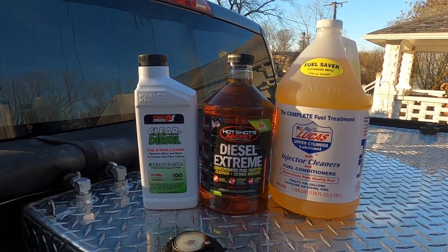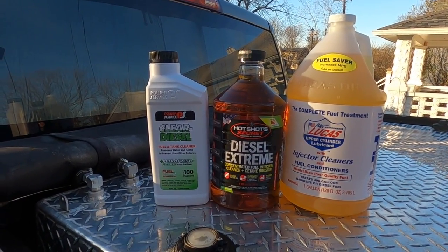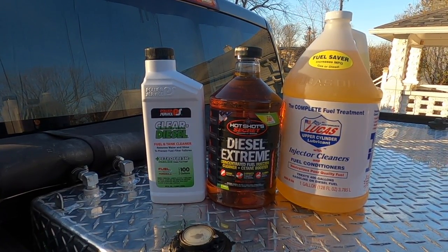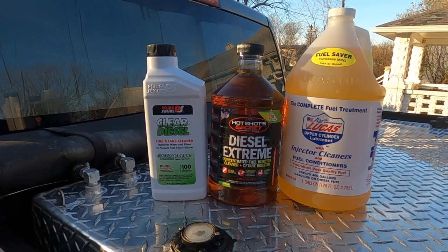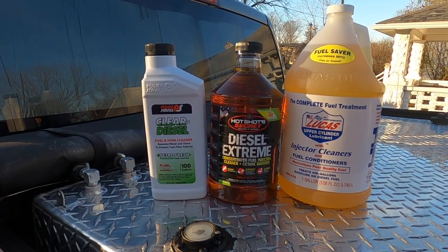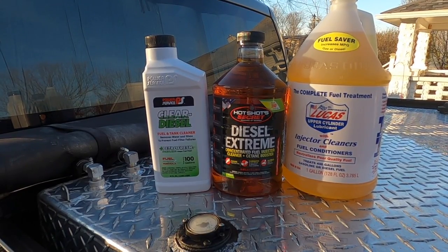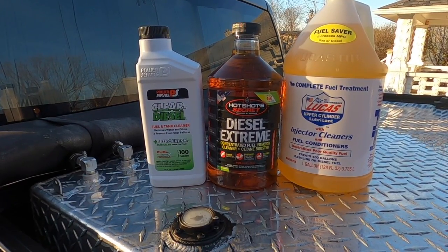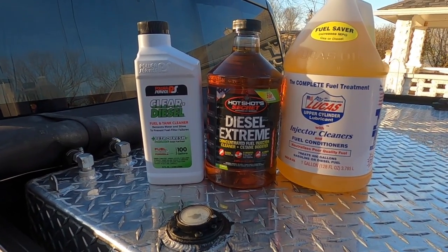It's only recently that I've started using the Hot Shot Secret Diesel Extreme with the concentrated fuel injector cleaner and cetane booster. This is something I'm just trying out — I'm not going to give a full endorsement yet. Over the last two trips I have noticed higher fuel economy, though I'm not sure if that's the wind or a new normal. We'll see how it goes and maybe I'll do an update video. But I have noticed a difference since using the Hot Shot Secret Diesel Extreme.